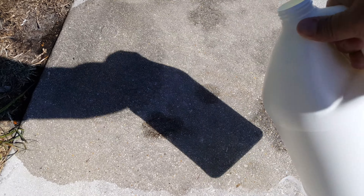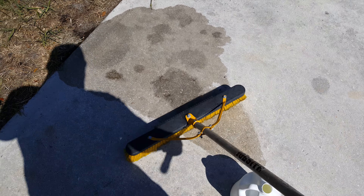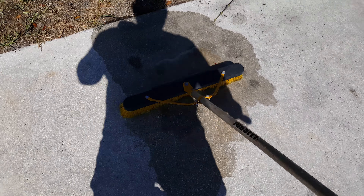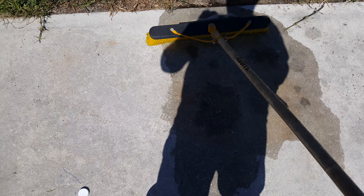Okay, there it is right there — EBC. They recommend to brush it in. This surface was already cleaned a couple of times — actually twice yesterday.